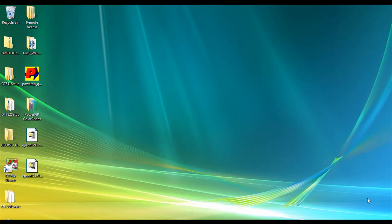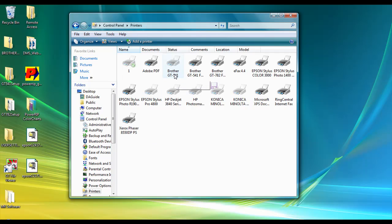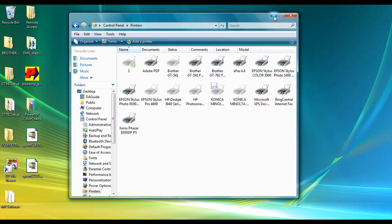Before you begin, you want to make sure that you have the software downloaded to your desktop — the icon will look like this. You also want to make sure that you have already installed the Brother GT driver for your printer. That has to be installed before you can go forward and install any of the other PowerRip GP programs. This will allow the PowerRip GP to directly communicate with the Brother GT driver.